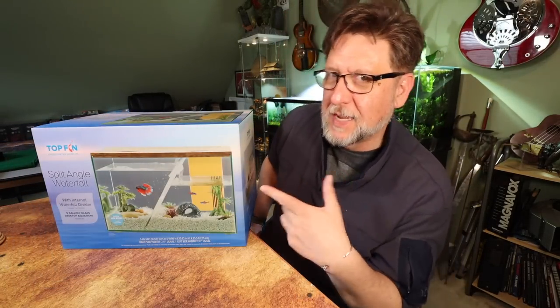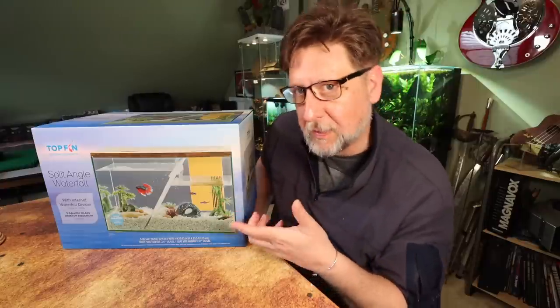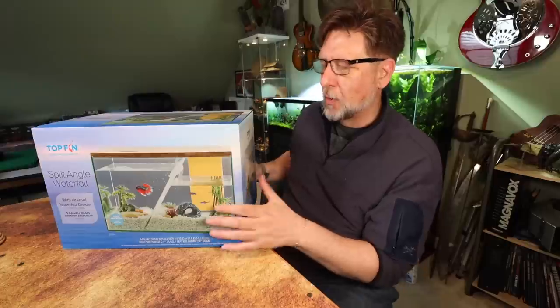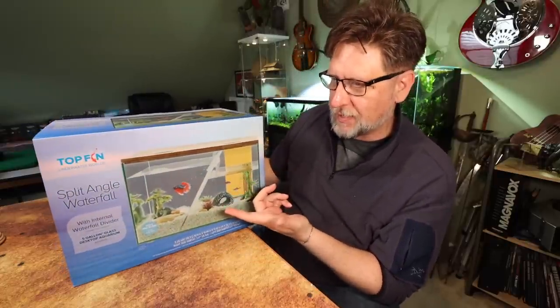Hey folks, today we're going to unbox and take a look at this little five-gallon topped-in aquarium. I don't typically buy this brand of aquarium or small aquariums like this anymore, but this one's a little different, a little unique, and I thought it would be a fun project — maybe something I can turn into something even better. So let's take a look.